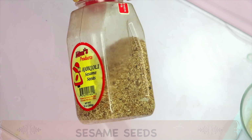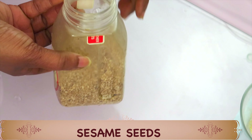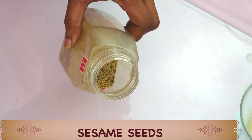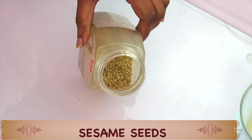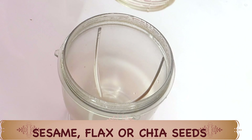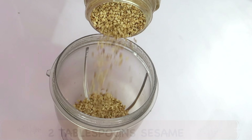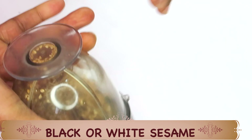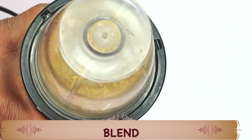My first ingredient is sesame seed. Sesame seed will help to exfoliate and get rid of dead skin cells. It is rich in vitamin A, vitamin C and vitamin E. It helps to boost collagen production in the skin and also reduce wrinkles and fine lines. For this recipe, you can use sesame seed, flax seed or chia seeds. I'm going to blend two tablespoons of the sesame seeds — you can choose to use white or black sesame seed. Once blended, we'll put this aside and move on to the next ingredient.